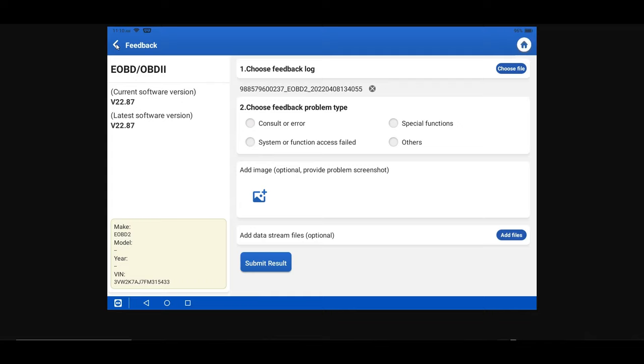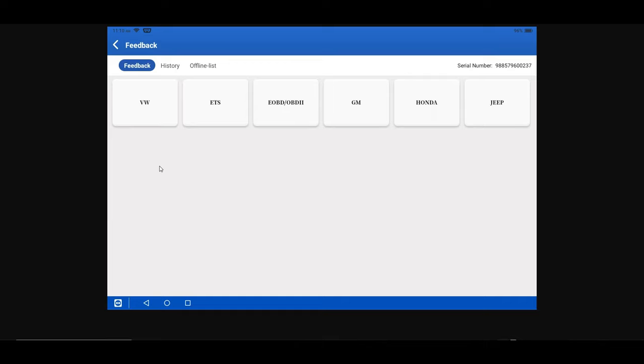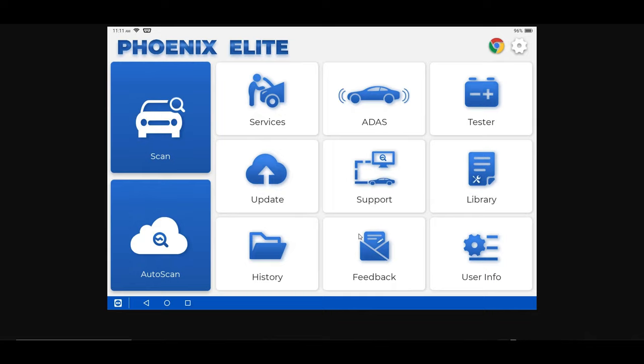Submitting feedback logs is really helpful because it helps the developers fix issues and add functions to the tool, making it better for you as the end user every day. The goal is for you to get the best value out of your tool. We update tools very regularly, so this is a huge advantage. You might want to submit these on a weekly basis — even during a lunch break is a great time to quickly submit any feedback logs.